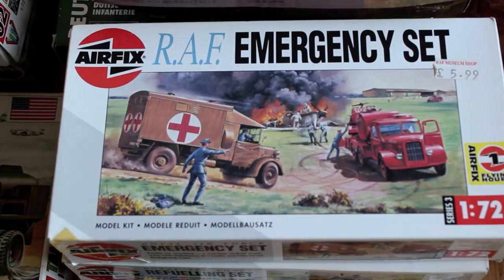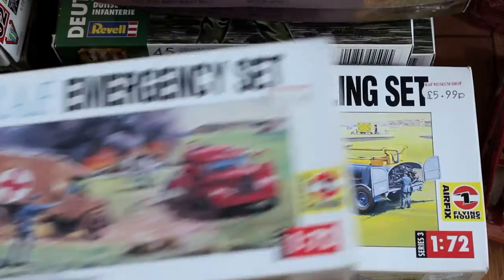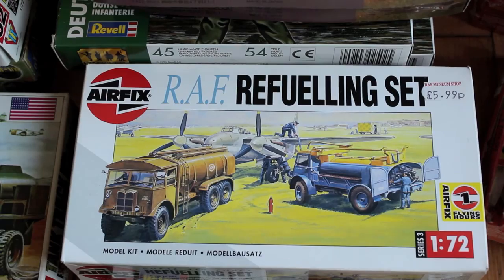Here we have an RAF emergency set, and underneath that we've got an RAF fueling set.